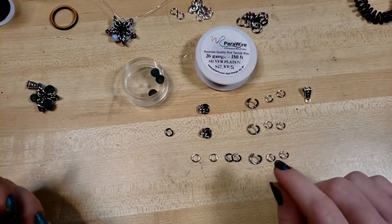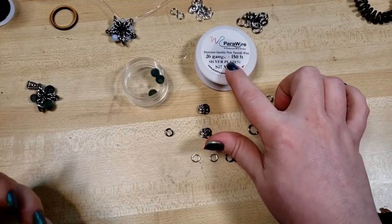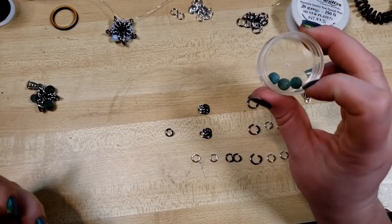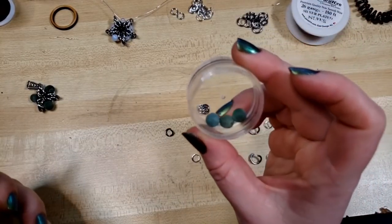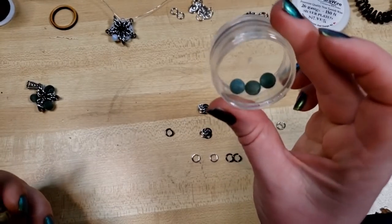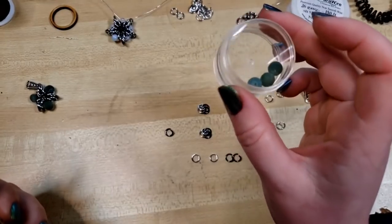To get started we're going to be using about six or seven inches of 26 gauge wire. For this ring size I'm going to be using three eight-millimeter beads. These are like a cute crackly glass, but you can use any kind of Swarovski crystal — bicones work well as long as they're eight millimeter.